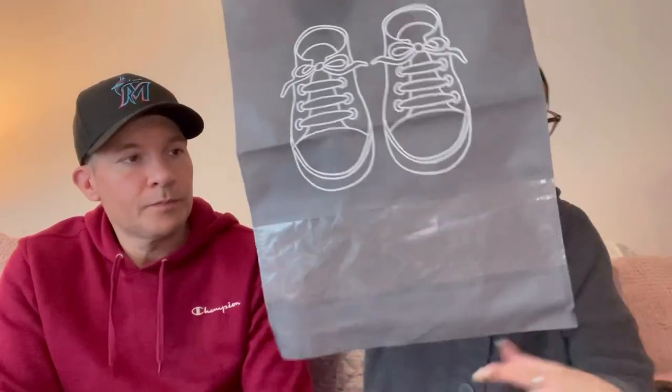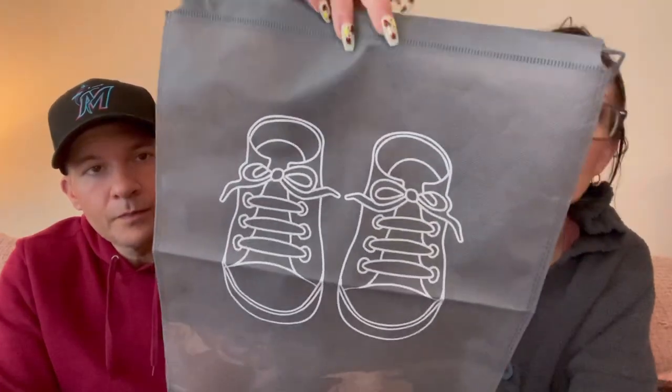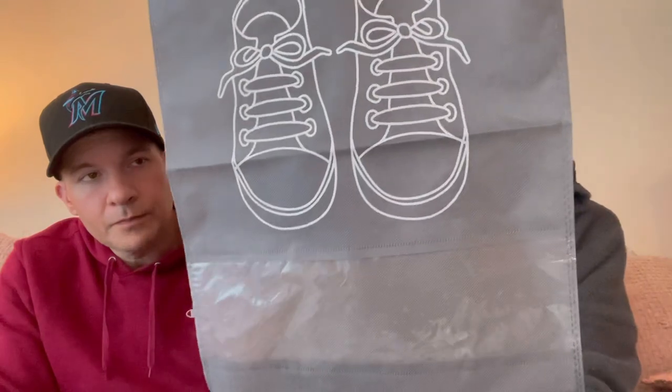These are shoe bags — 38 cents for one. Maybe for the gym, just keeping your shoes clean. If you have really nice shoes you want to keep dust-free, it has a clear window so you can see what's inside. It's big enough you might fit a couple pairs in here.